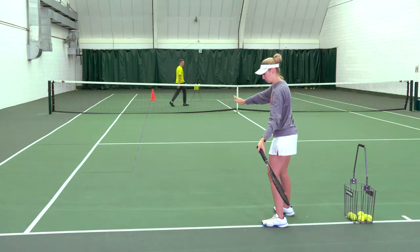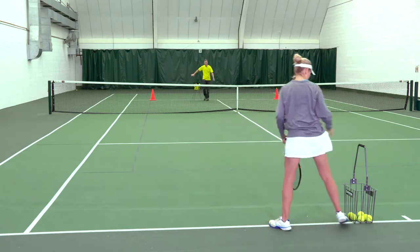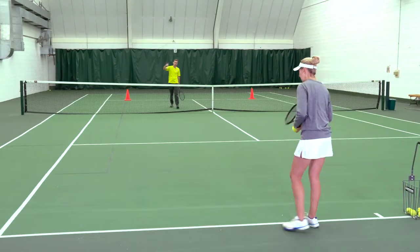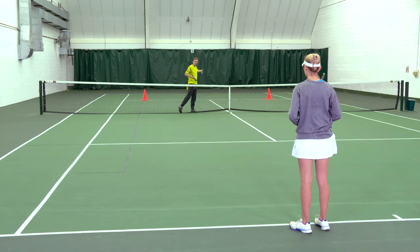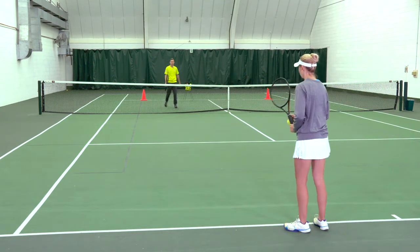Racket head down, then up to contact, and then around. Now Kirby's going to drop and hit. She's not going to aim for any cones. Instead, she's going to aim for a spatial target. Her goal is to hit a ball that goes three feet over the net and lands around the service line, but no width target yet.